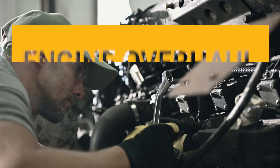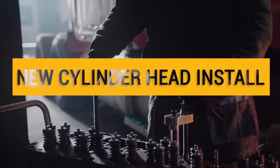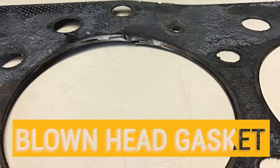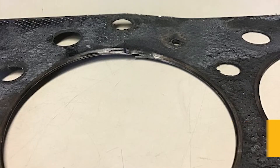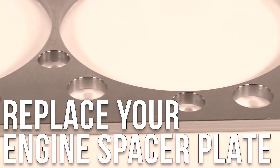Are you in the middle of an engine overhaul? Installing a new cylinder head for your C15? Have you recently blown a head gasket? These signs are likely that you're ready to replace your engine spacer plate.